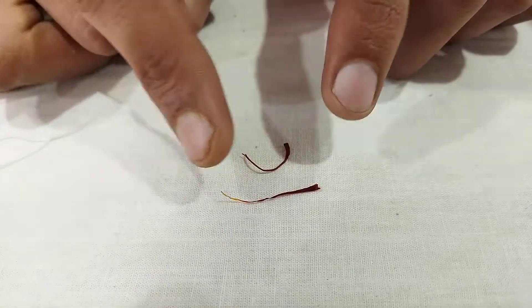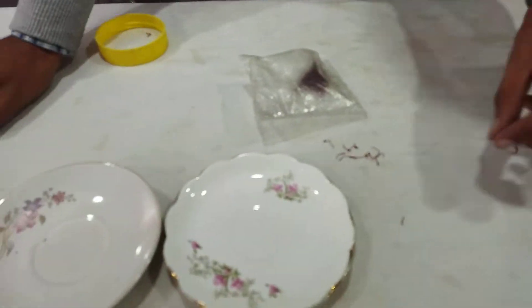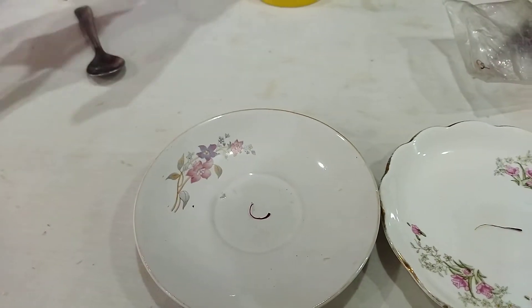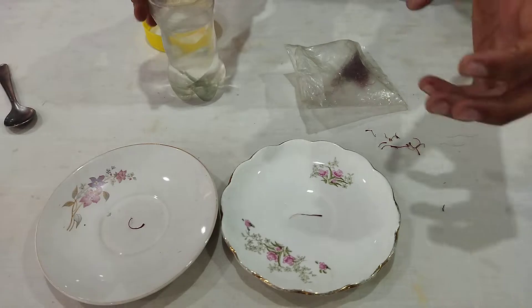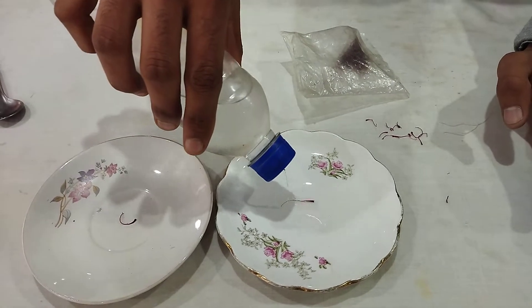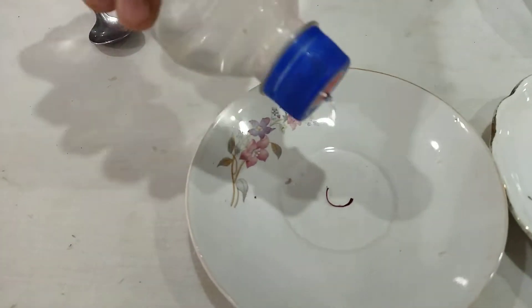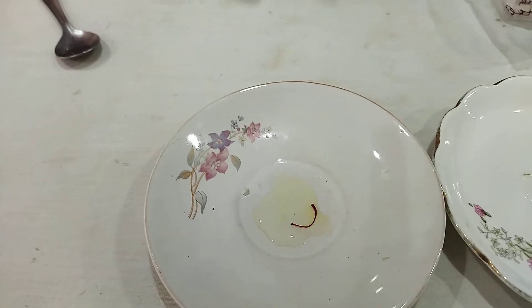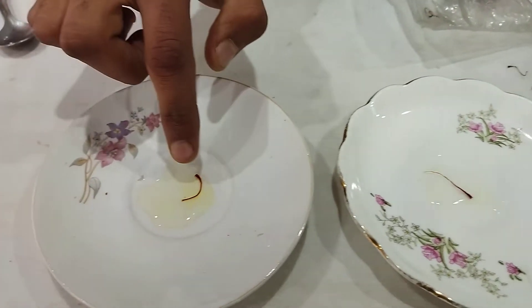Also, if you put both in water — this is the real one and this is the fake, artificial one — the real one gives its color slowly when water is added, because of the natural oils in it. As compared to the fake one, if you put water in it, you will see it gives its color immediately.